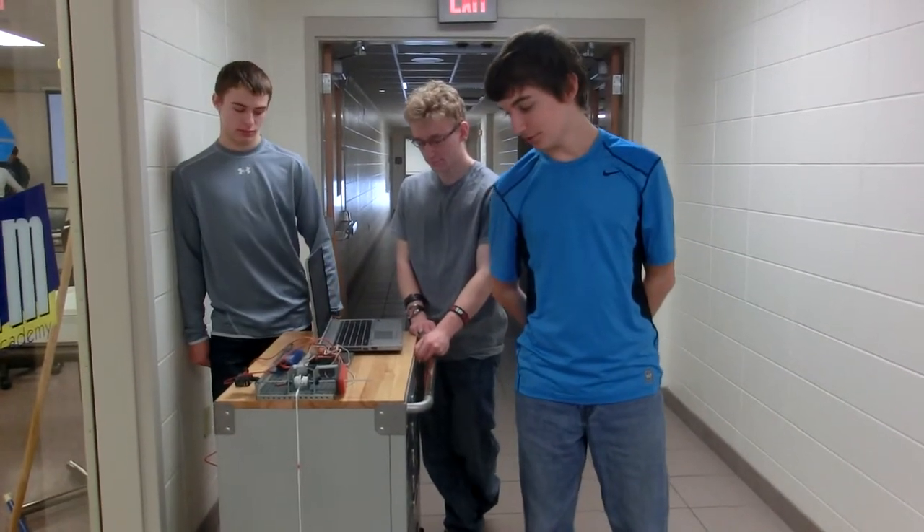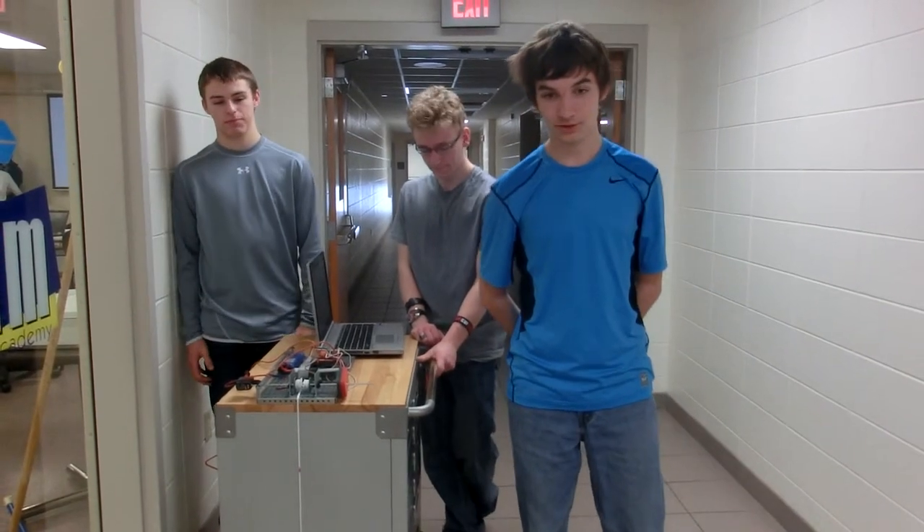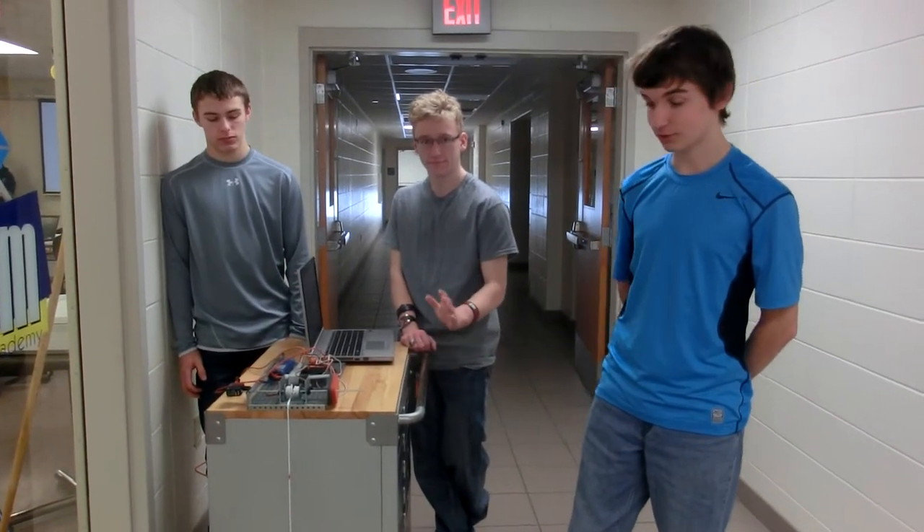This is the cable winch winder that we built to wind a specific length of cable. I'm Mike Fulker, the presenter, Matt Brust, the designer, and Zach Hansel, the programmer.